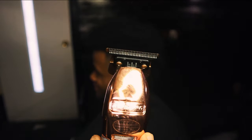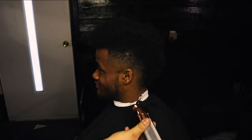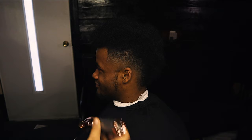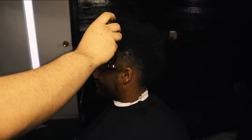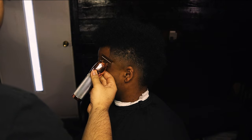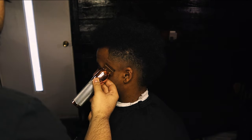Now I've switched over to my Rose Gold FX trimmers and I'm gonna take off his sideburns and his cheek hairs. He only wants to keep the goatee. After I get this done I'm gonna go start to line up around the neckline area — and with the neckline area I just follow it natural.